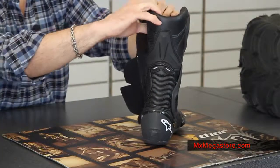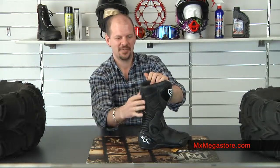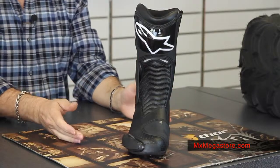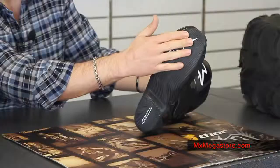It does feature an anatomical footbed so that it is ergonomically fit to the size of your particular foot. It can be removed, and that's a nice feature — you can pull that footbed out and maybe replace it. It has a compound rubber sole on the bottom here.